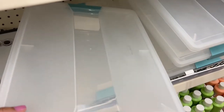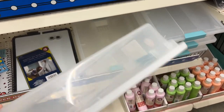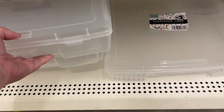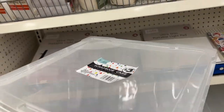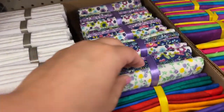They had these bins — they would be good for eight and a half by eleven paper. They were five dollars, which I don't think is a great deal, but they do close nicely. But they did have these big 12 by 12 — I think they're like 13 by 13 bins — and you can store 12 by 12 paper in there. Those were pretty good and they're only three dollars.